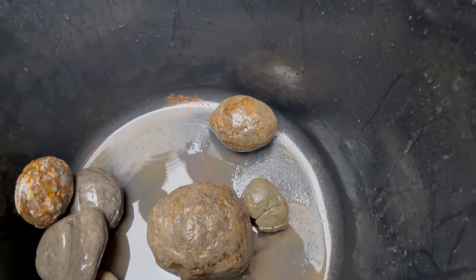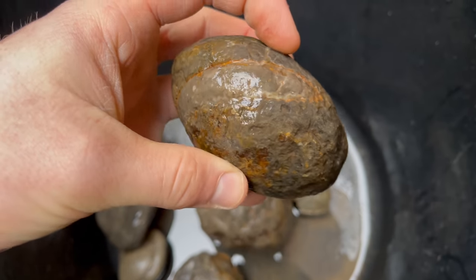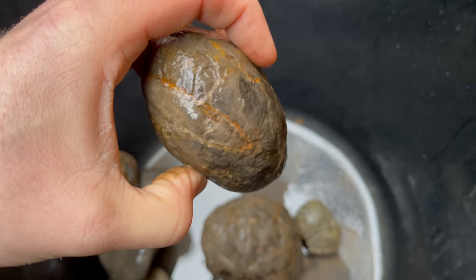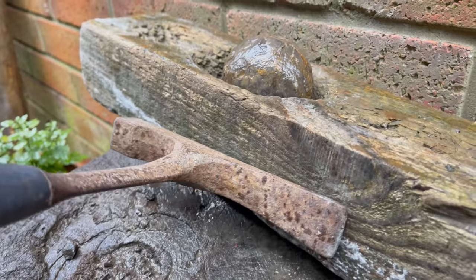We're going to start off opening this one. It's got a nice thickness to it, it should open relatively easily — fingers crossed. Shea is going to be opening the fossils today and he has his safety glasses on, importantly.